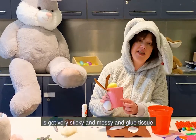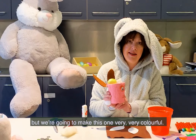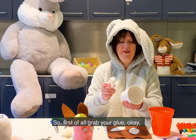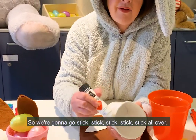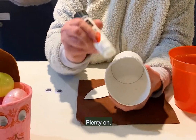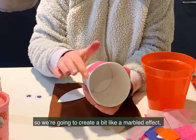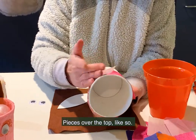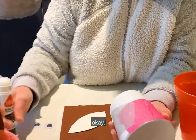The first thing we're going to do is get very sticky and messy and glue tissue. This one has just got plain pink, but we're going to make this one very colourful, so I've torn up lots of different colours. Grab your glue and pop lots on — stick all over, really sticky, really nice and messy. Then we're going to put lots of different tissue on to create a marbled effect. Keep putting lots of glue on and keep going.